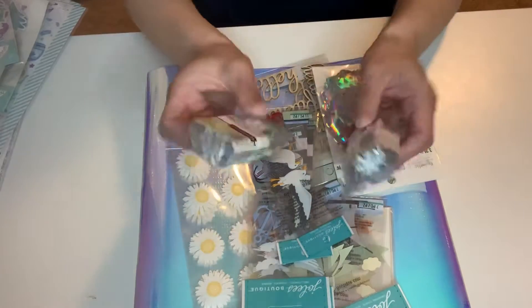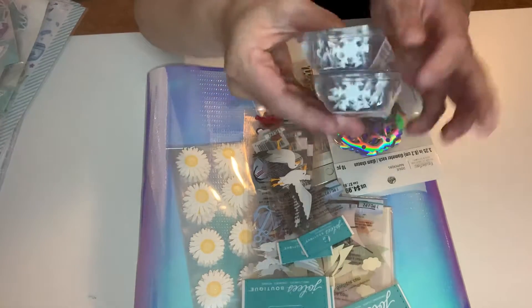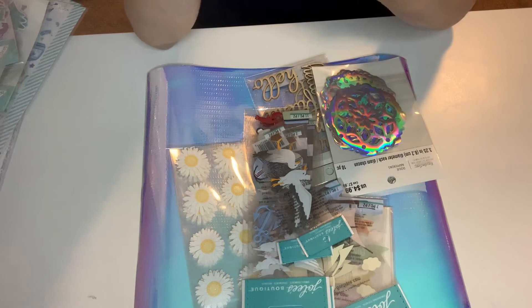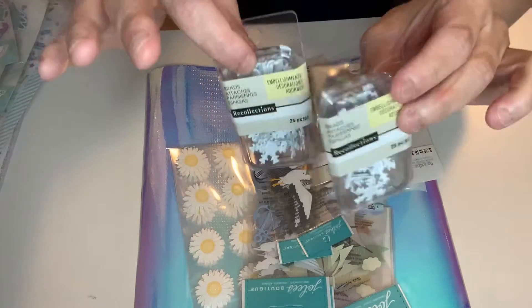These were on clearance — I think these were like a dollar. I can't remember, it was really cheap. But these are brads and these were on clearance. These are snowflake brads that I got. So I got two of those that were left.